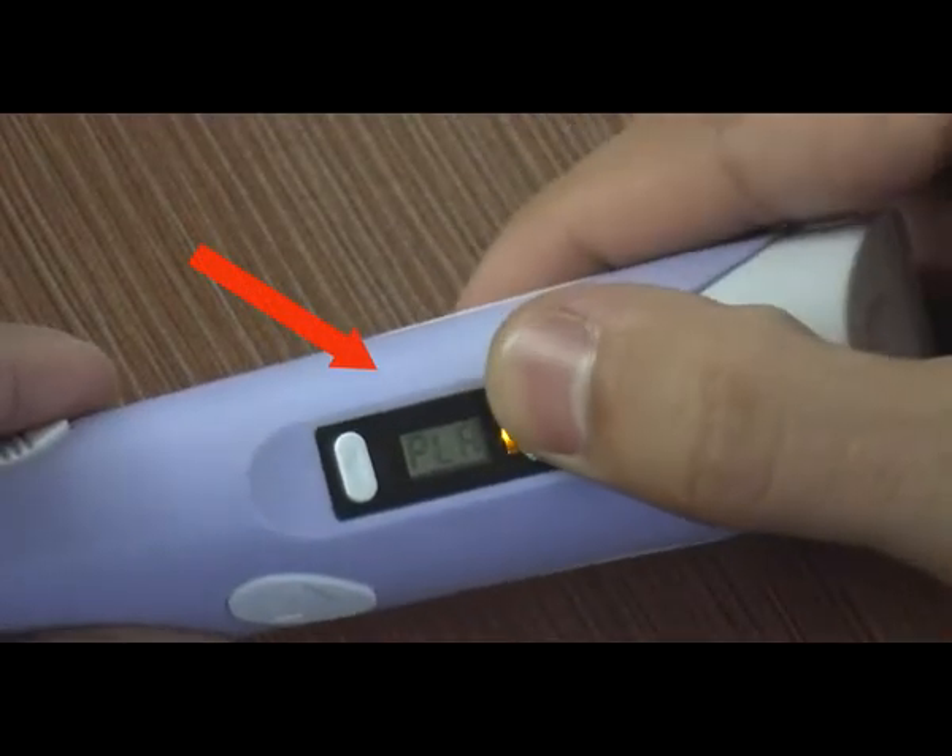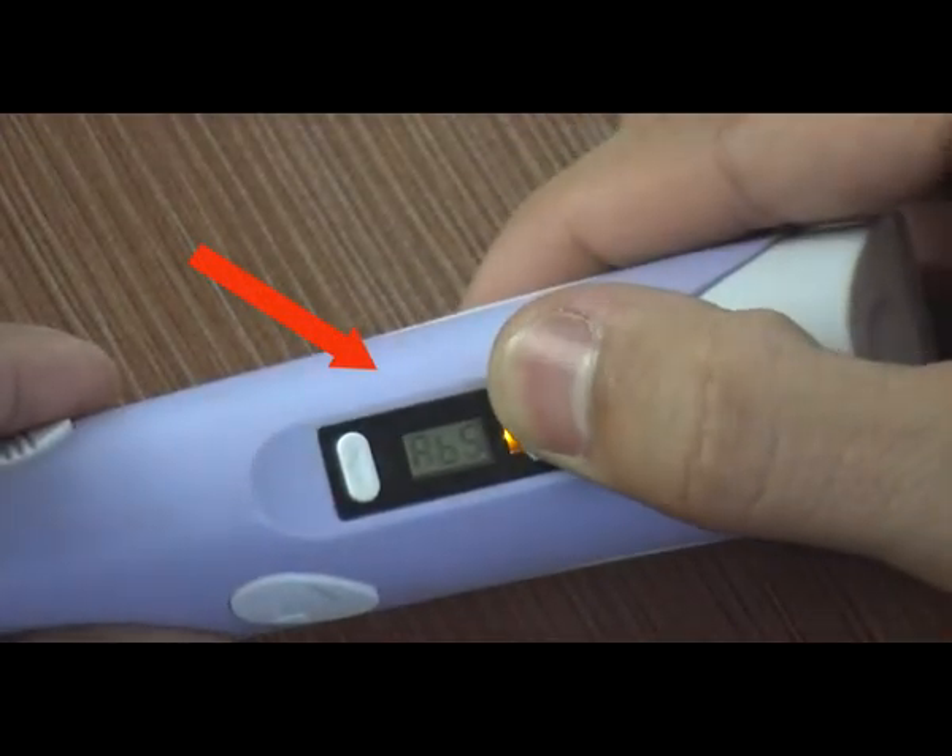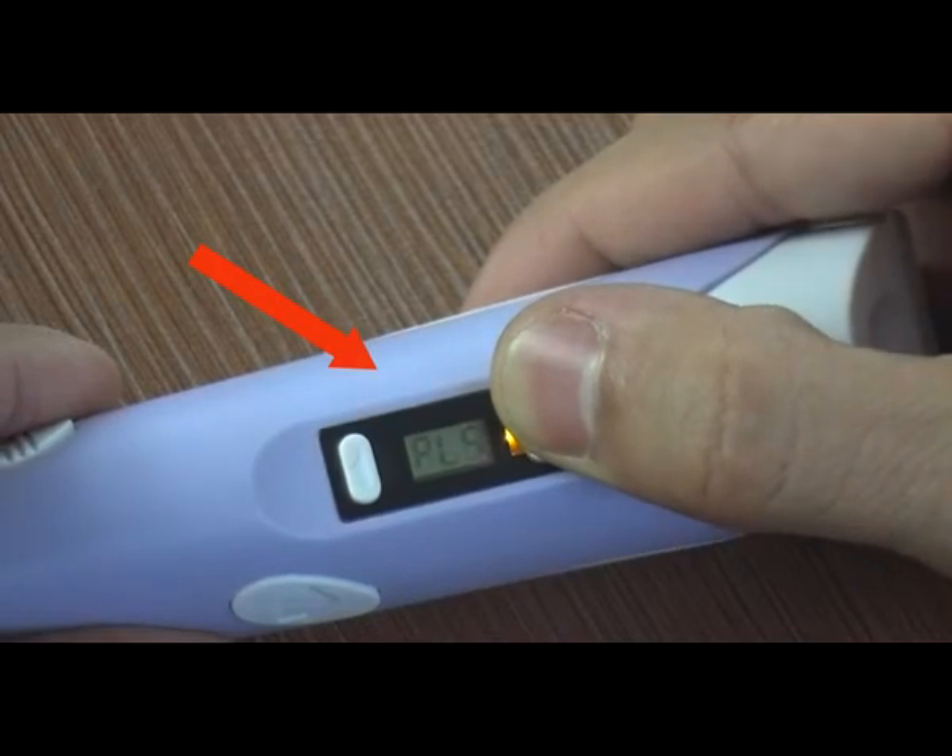The screen shows PLA or ABS. To select the material, press the up and down buttons which are located close to the screen.